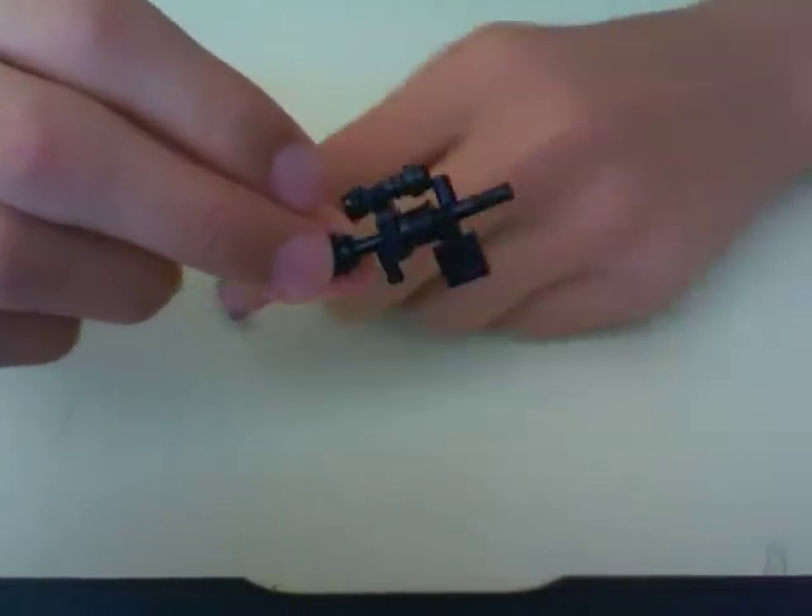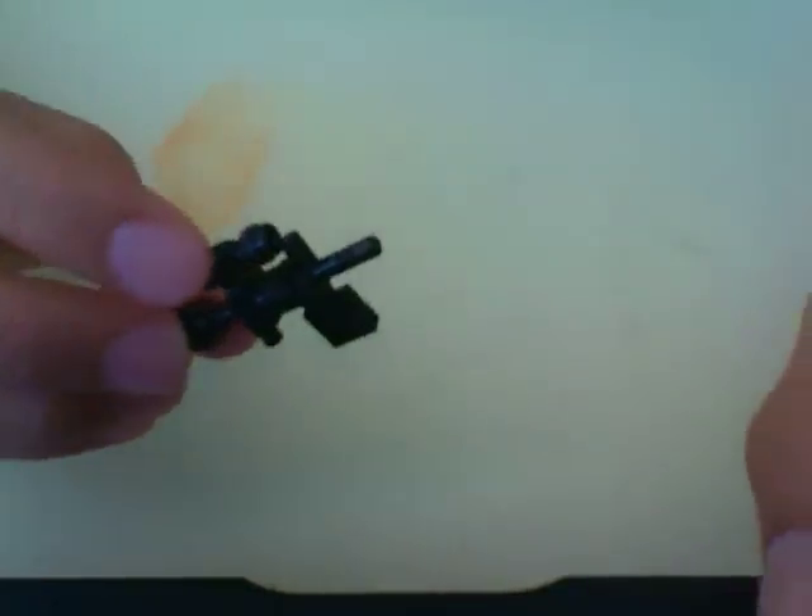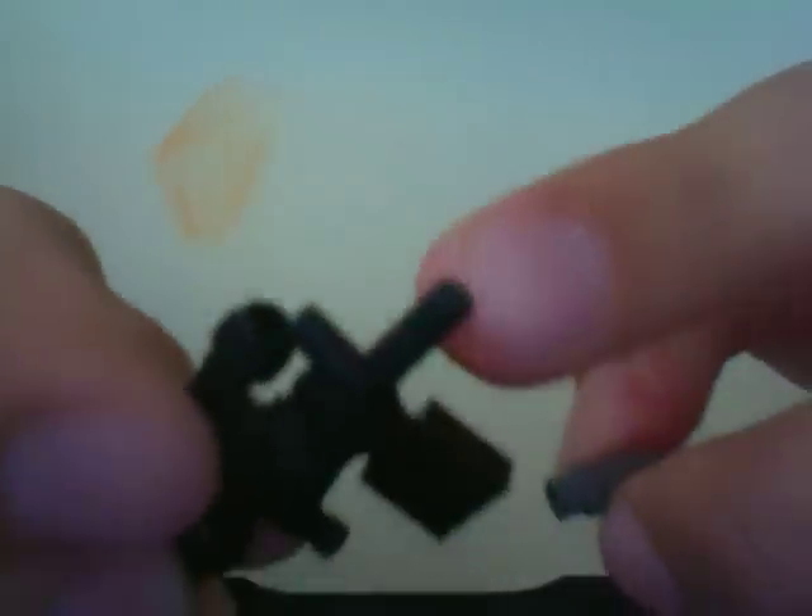Finally, take this gray connector piece and put it on just so it covers these ridges, like that.